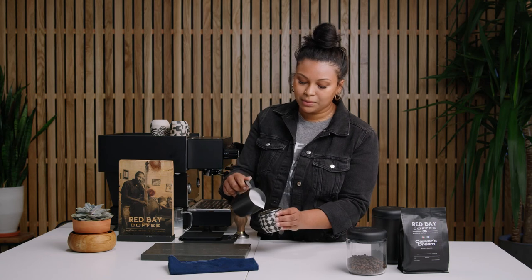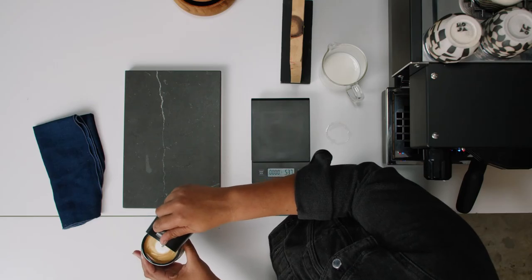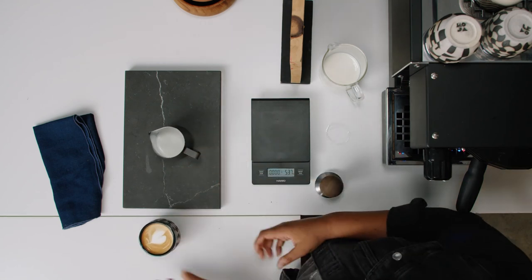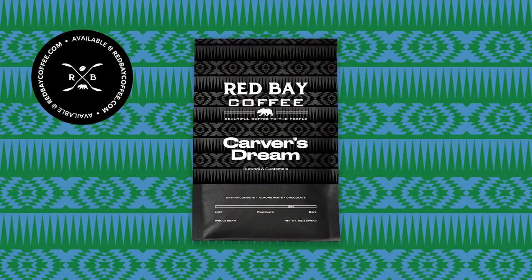Pour your milk into your espresso, and if you can make latte art, you can always try. And there you have a beautiful cup of Red Bay Coffee. Thank you for joining me today. If you need any more information about our products, beans, coffee-making products, or merchandise, you can go to redbaycoffee.com.